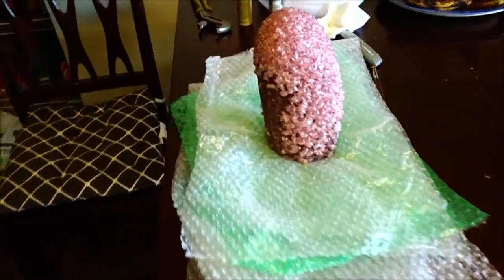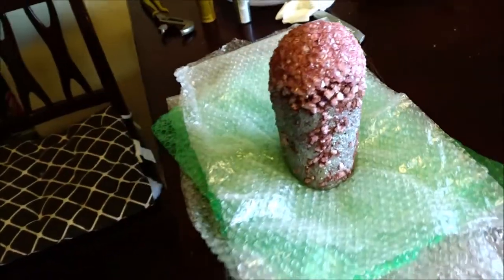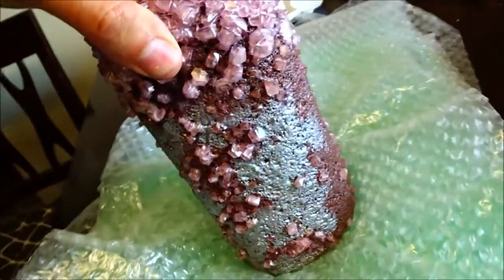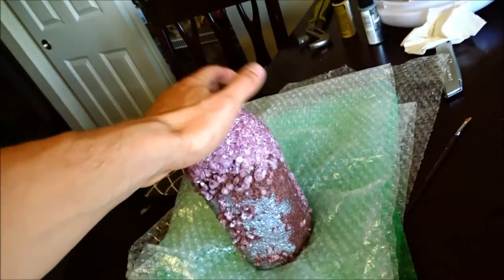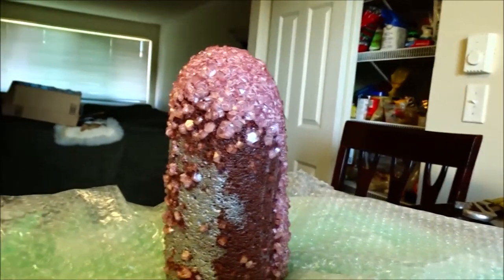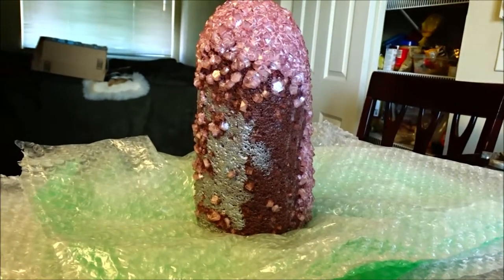Hey everybody. So last time you saw me working on this, I was down by my art van. Ended up having to put this on the shelf and work on some other projects, so today I'm gonna get back on this and try to finish it up. It looks pretty cool, pretty unique with the silver paint on there. We're gonna finish this up and give it a look with the completed coat on there. Thanks for joining me today — don't have my tripod today, so I can angle this up a little bit right in there, and I think this should work.